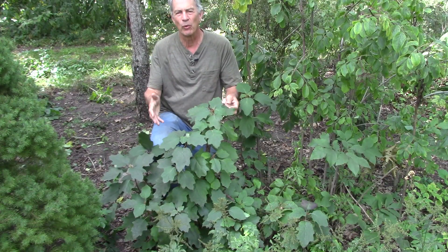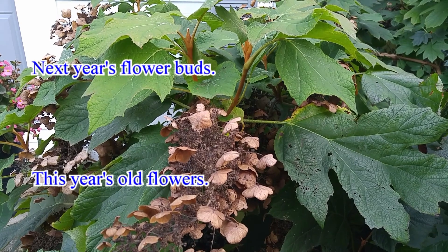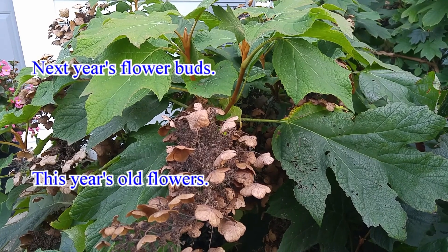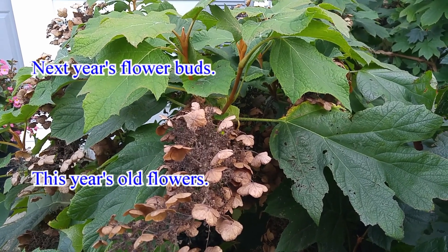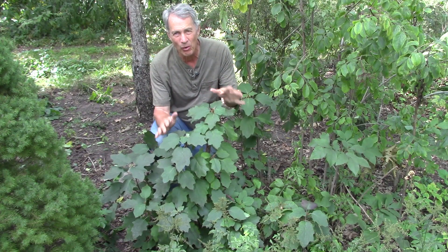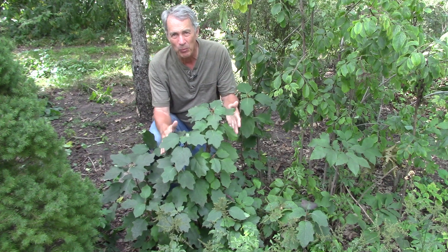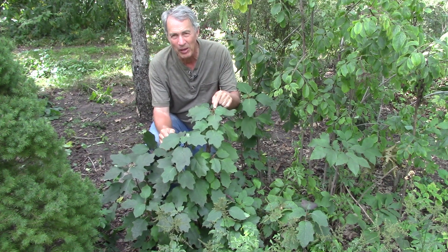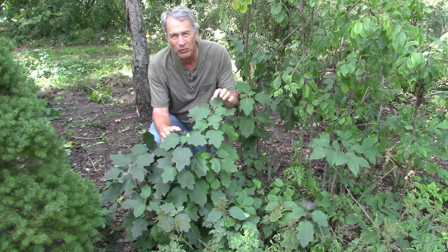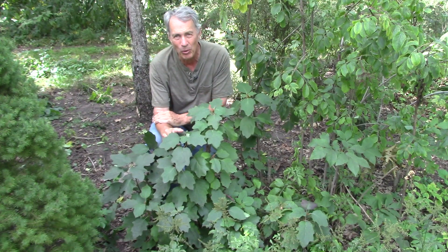Oakleaf hydrangeas are slower growers than most other hydrangeas. The flower bud is on the end of the branch over the winter, so do not prune it off. It's not just there over winter — it's present from midsummer through fall, through winter, and into spring when it blooms. So any pruning after the normal blooming time will be cutting off flower buds. Even if you have a small plant that hasn't bloomed in the past, be careful not to prune off the flower bud on the very end of the branch except right after the normal blooming time.